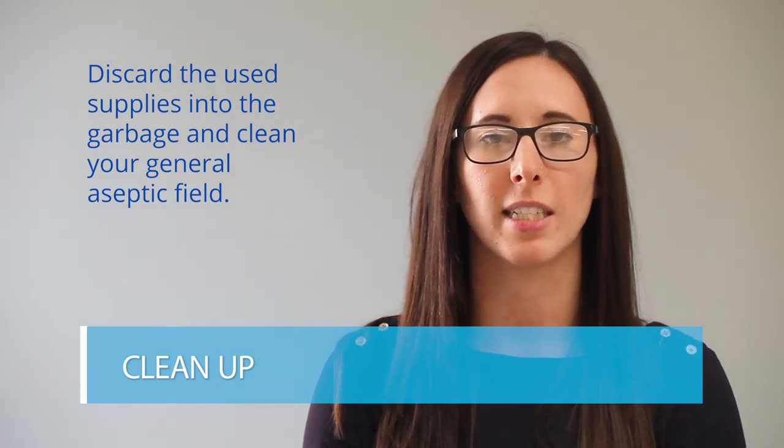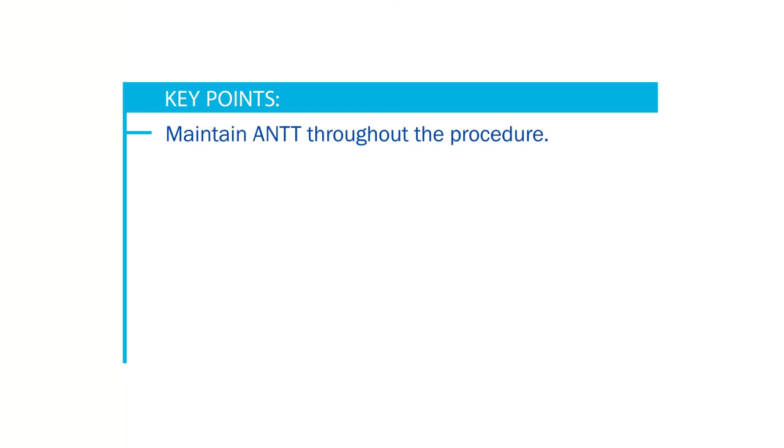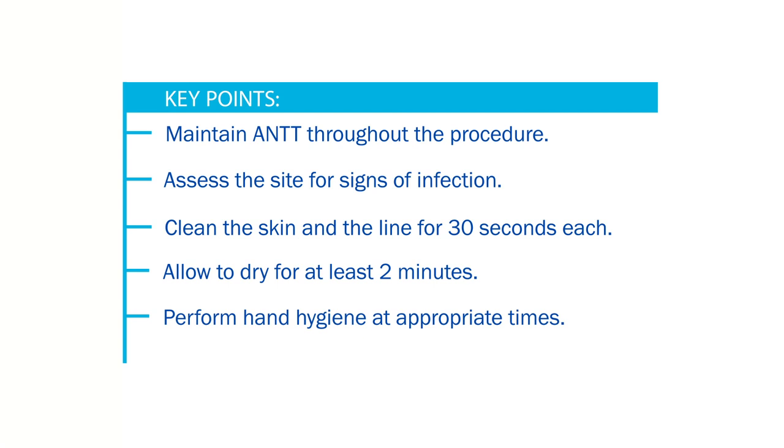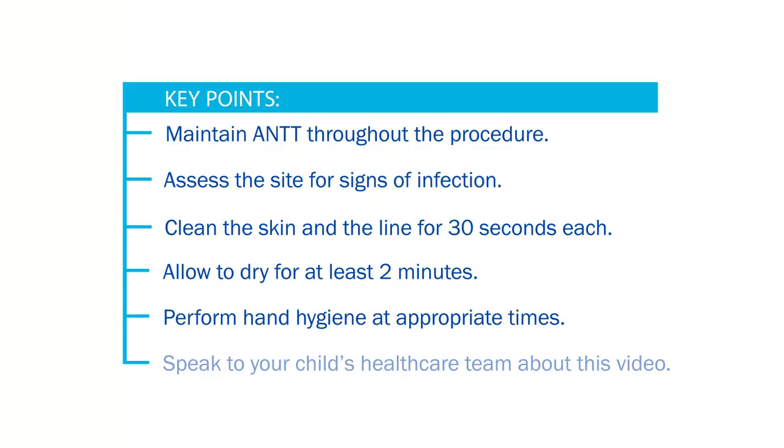Your dressing change is now complete. Remember these key points: maintain aseptic non-touch technique throughout the procedure; assess the site for signs of infection; clean the skin and the line for 30 seconds each and allow to dry for at least two minutes; perform hand hygiene at appropriate times. Please speak to your child's health care provider about this video before performing any of these procedures.